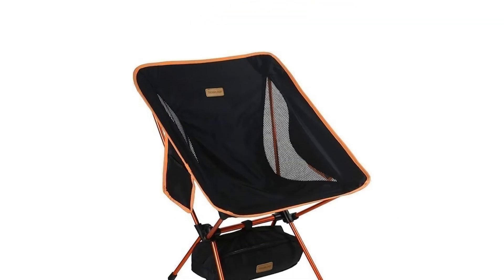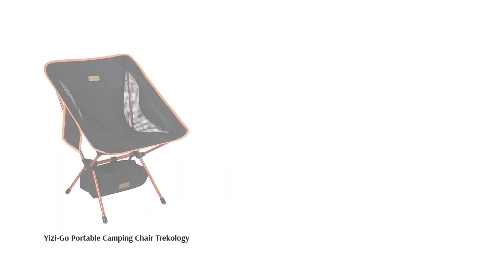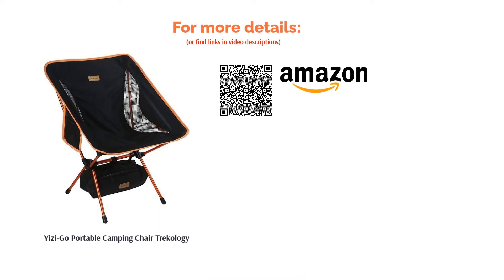A few reviewers say that this chair cannot withstand heavy use. However, most customers find this chair to be lightweight and highly portable. Even people who are above the weight limit of the chair have used it and are happy with the support.